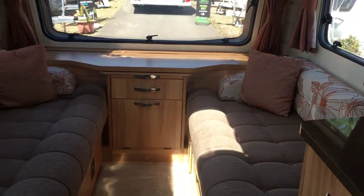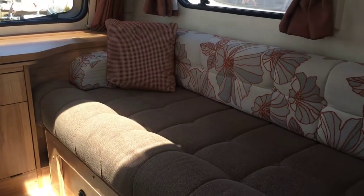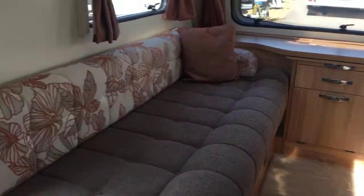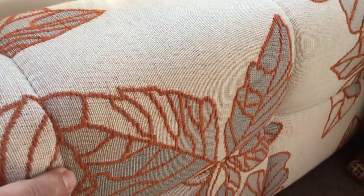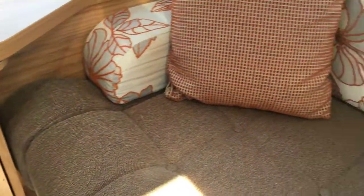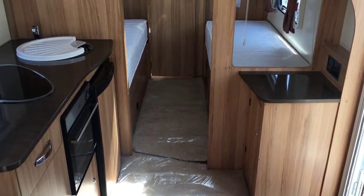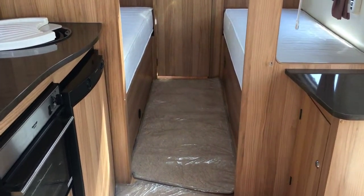As we look at the front, you've got a long left-hand side seat and then a shorter one on the right, but it's still a decent size. That makes up into a double bed. Nice upholstery, well maintained and looked after — a nice contrast with the lighter pattern and the darker seat fabric.